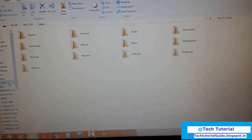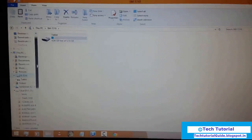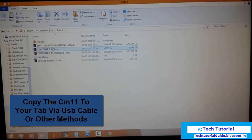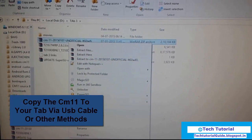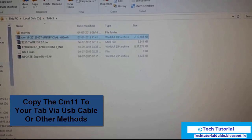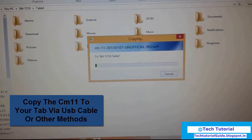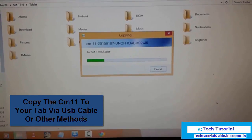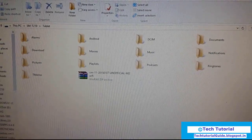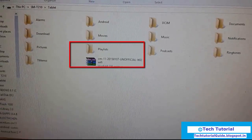First we need to copy the CyanogenMod file. We have successfully connected our device. Copy this CyanogenMod file to the internal storage or external storage of this device and paste it here. We have successfully copied the CyanogenMod 11 file to the internal storage of our device.